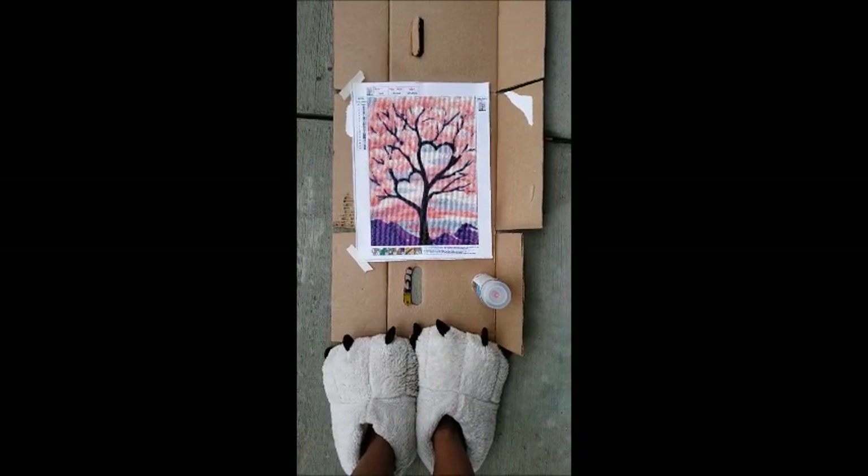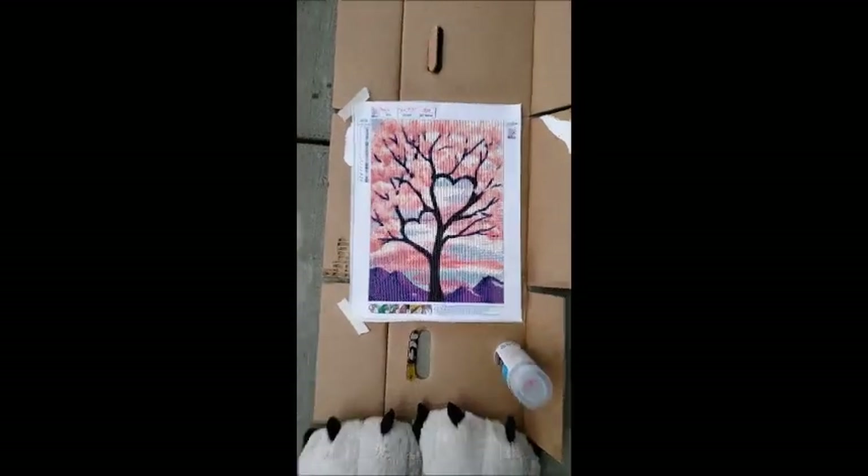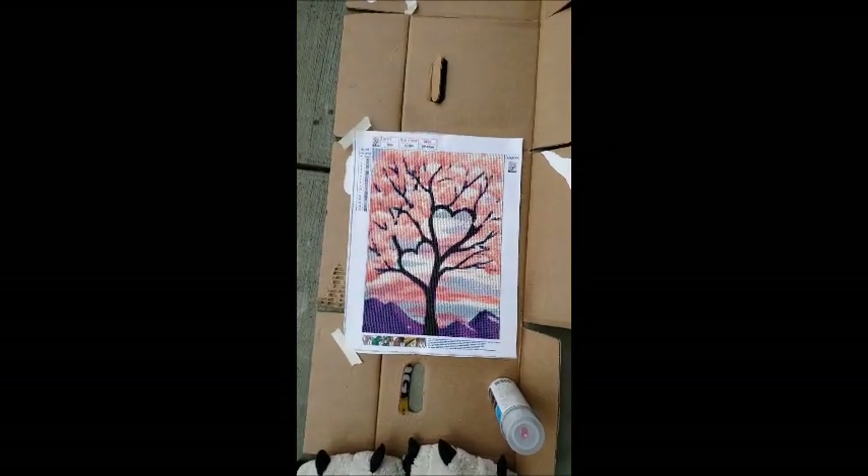It's been another 15 minutes — maybe an hour or two hours that it's been sitting out here. It's nice and dry now, so we're going to take it in the house and check the sparkle.